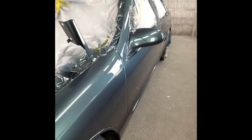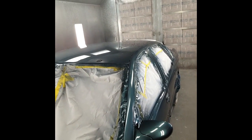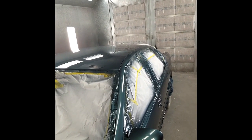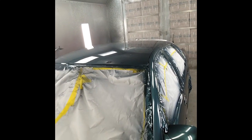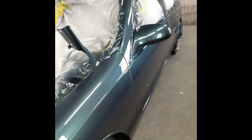Here we have a 1996 Impala SS. I just got done painting it. It's 10 o'clock in the morning, so I've been done about an hour, hour and a half. Just finished it.